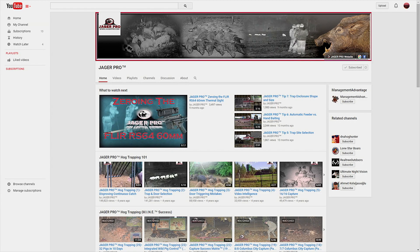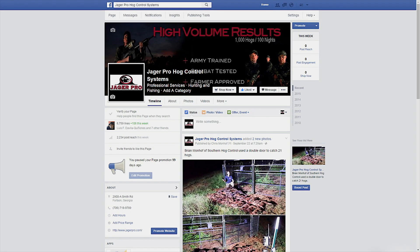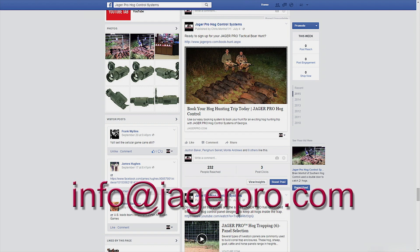Be sure to visit our YouTube channel to view our entire instructional video series. Once online, keep clicking and like the Jaeger Pro Hawk Control Systems Facebook page. If you have a story idea or just want to leave us a comment or suggestion, feel free to send us a message through Facebook or email us at info@jaegerpro.com.